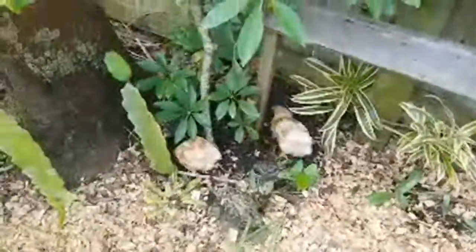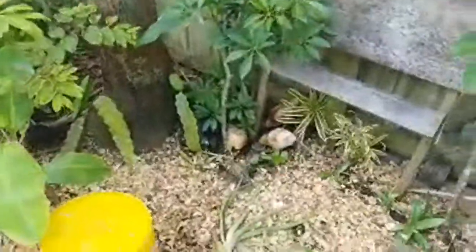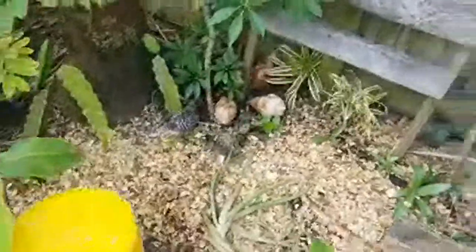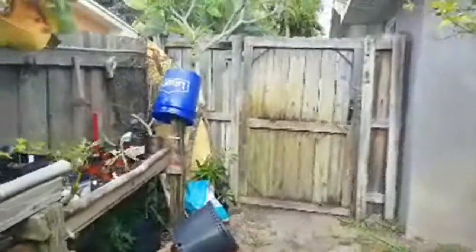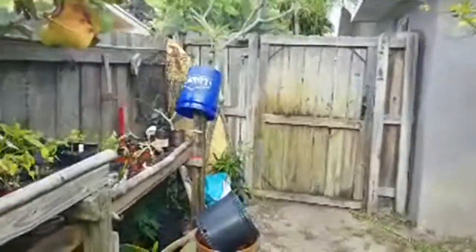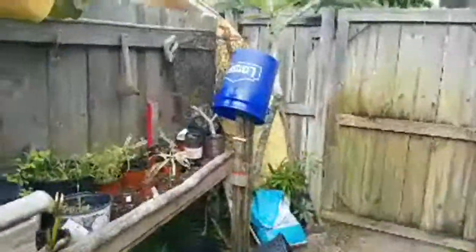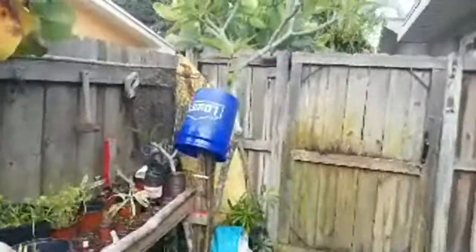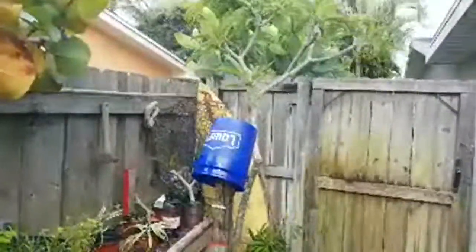Those little chickens are eating bugs — if you have a bug problem in your yard, you won't after you have chickens. Thanks for watching Surf All Day. If you're not subscribed already, please do, and hit the thumbs up — it helps the YouTube algorithm. I'll be trying to stream over the next week or so, so stay tuned and hope to see you on.